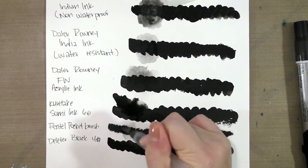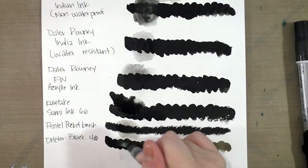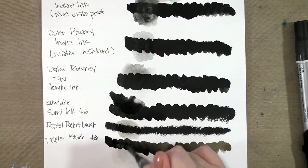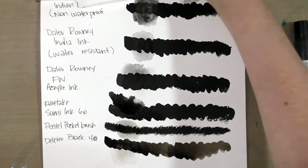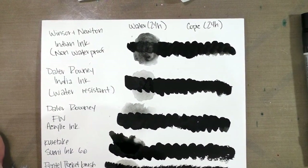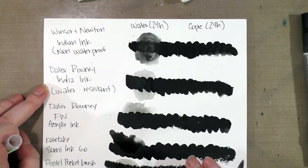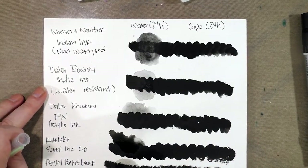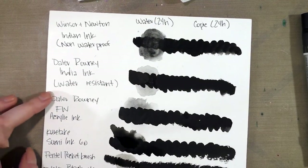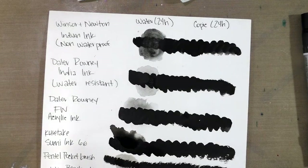Now we have the Pentel pocket brush, and finally Deleter black ink — pretty waterproof, though if you really really scrub it does start to abrade the paper too. Of the inks tested, the best for waterproofness is Deleter Black number four, next is Daler-Rowney India ink, then Daler-Rowney acrylic ink tied with the Pentel pocket brush, which did surprisingly well.